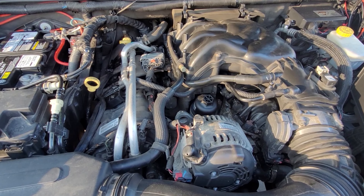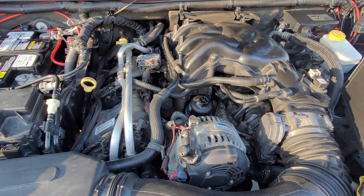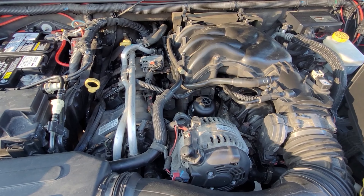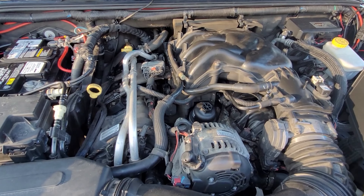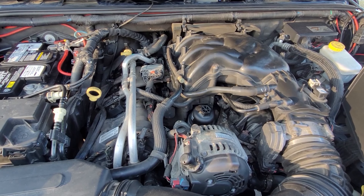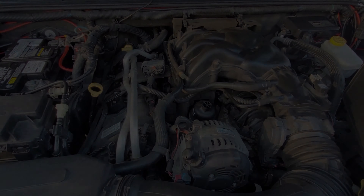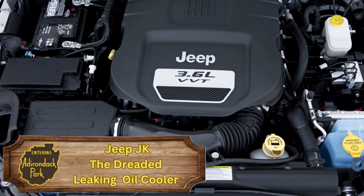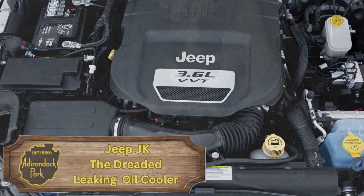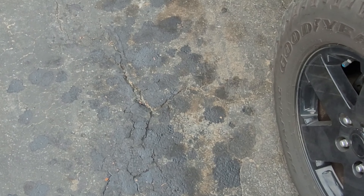My Jeep is a 2012 JK and like everyone else it has the 3.6 Pentastar engine. Because I bought it used, I had no idea what the previous owner had done maintenance-wise. Last winter I noticed that I was dripping oil and antifreeze on the ground, and that's when I determined that my oil cooler was leaking. Here are the telltale signs of that leaking oil cooler — you're going to leak oil and antifreeze all over your driveway.